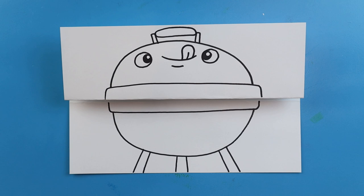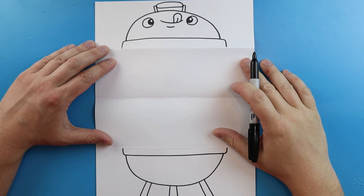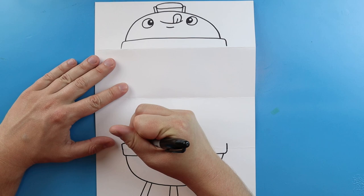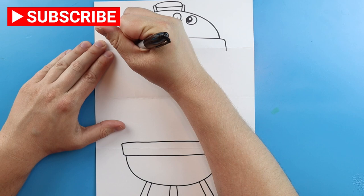Now once we have that drawn, let's go ahead and open this up so we can add everything on the inside. Once we open up our grill you see that we have two halves — the top and then the bottom of our grill. Let's start here at the bottom and draw each of these lines up past this fold, just a little bit, not too much. Then let's draw a nice line across to connect them. We'll do the same thing down here — two lines down with a little line across to connect them.